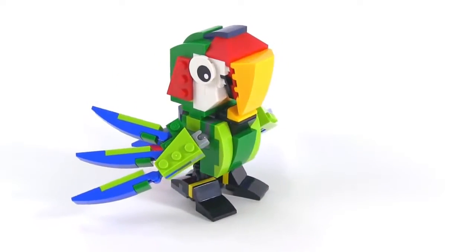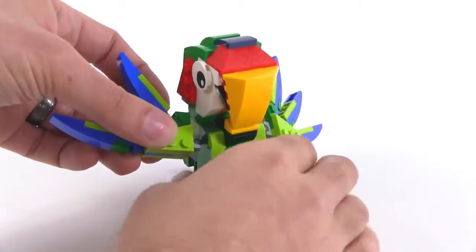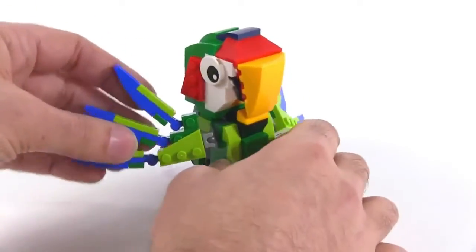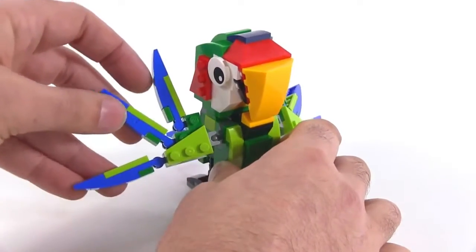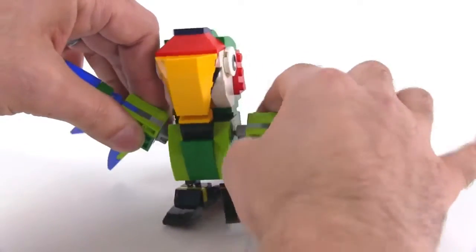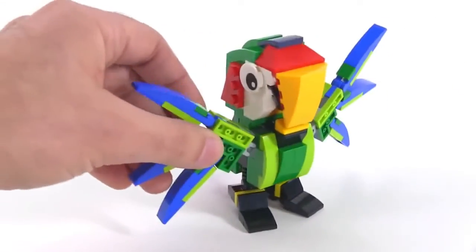That is just something to look at. You've got some posability with the wings being able to come forward and up. They're on ball joints right here, and you've got kind of fingers for the feathers, so you can really spread those feathers out. You can make them go this way if you want to — really open those up and make it look really, really excited.